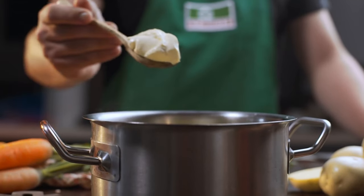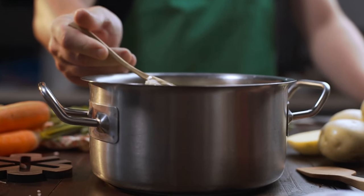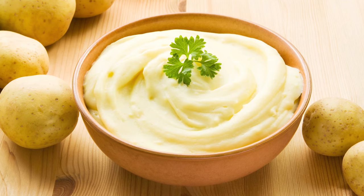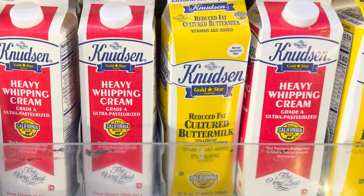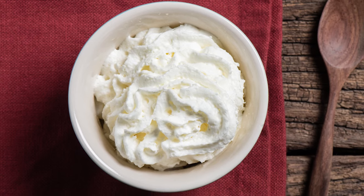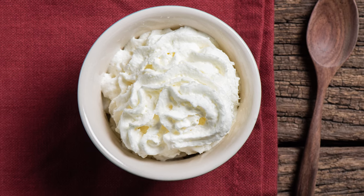It's that high-fat content that makes heavy cream so ideal for mashed potatoes. When you mash potatoes with cream, the fats bind to the potato starches, coating every bite with a luxurious, creamy flavor and a silky mouthfeel. Mashed potatoes made with heavy cream will almost always taste richer than the same recipe made with whole milk or even half-and-half. Make sure to check your carton label — regular or light whipping cream with a lower fat content won't deliver the same results.